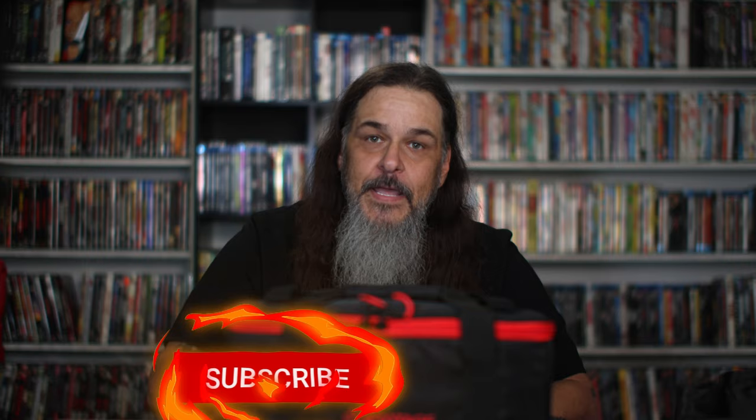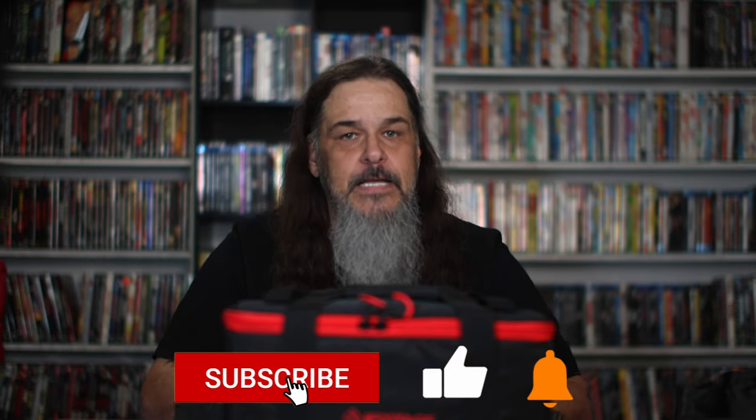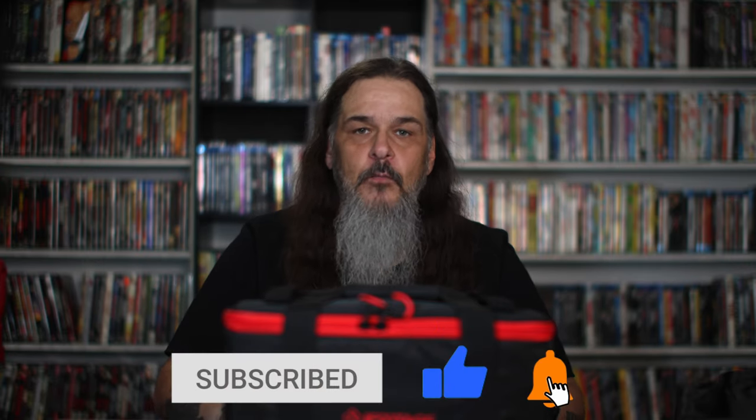What's going on? Welcome back to the channel for another video. I may have found one of the coolest video lights that I've ever used. But before we get into it, give the video a like to help the channel grow, subscribe if you haven't already. Let's roll that intro and get into it.